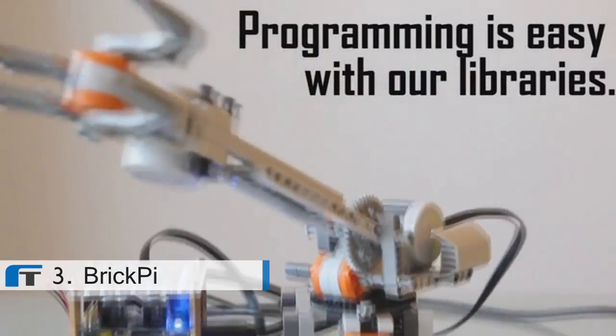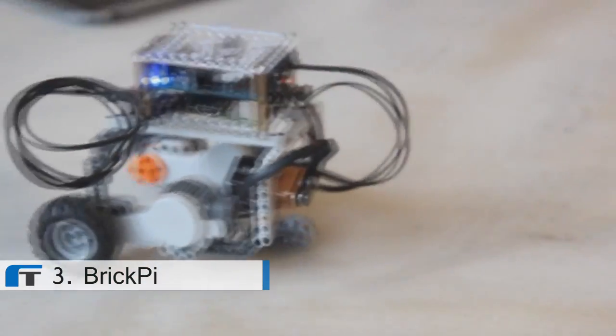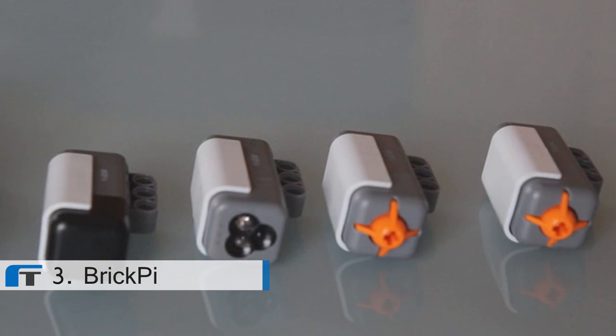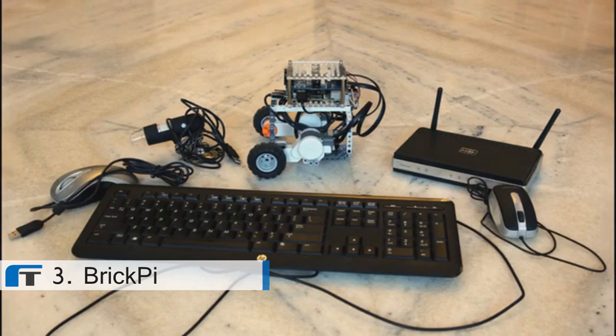Programming it is easy. We've already written libraries so you can write something easily in Python. All of the motors, sensors, and other peripherals you would want to attach are right there already and can be called with a single line of code from our library. In addition to the Lego sensors, you can still integrate whatever you like into the USB ports — a webcam, Wi-Fi, a keyboard, a mouse, basically anything you can think of. It's really cool because you don't have to know much about programming or mechanics to get started. Everybody knows how to build with Lego, and the Raspberry Pi is easy enough to use that everyone can learn how to code. So everyone can have a robot.